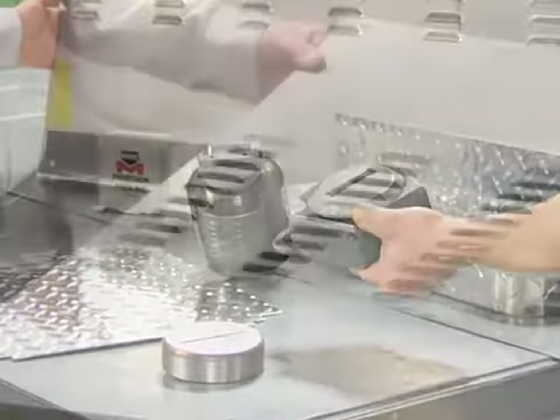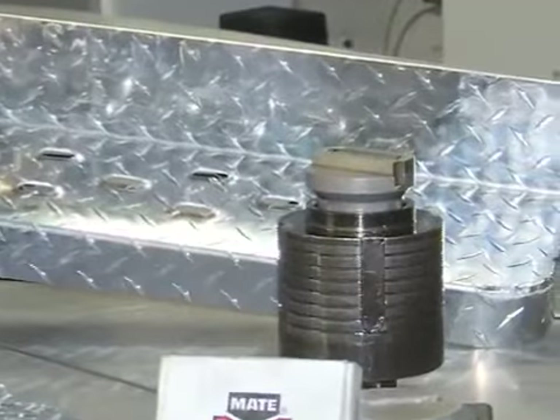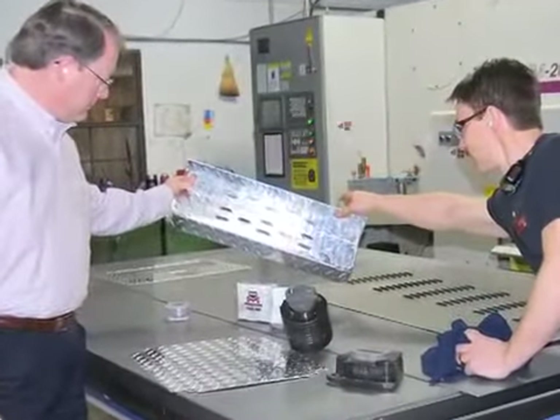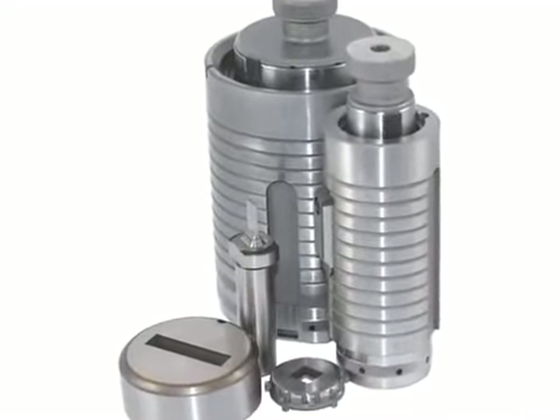Since part runs are small, it's important to punch fast and move from one job to the next without tool sharpening or replacement. Marathon Tooling with its long-life design makes this possible. Mate Marathon is a fully guided tooling system that eliminates wear to the tooling components.